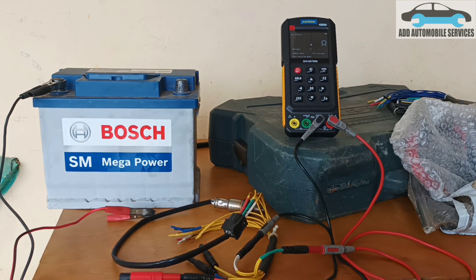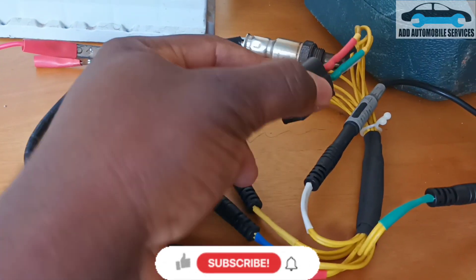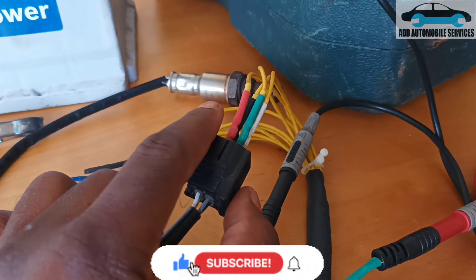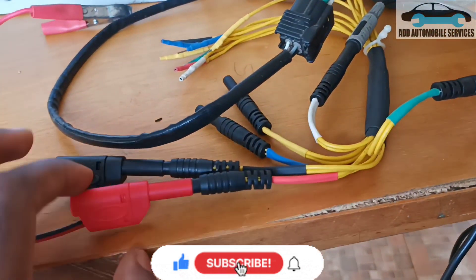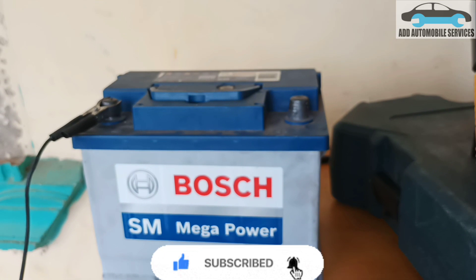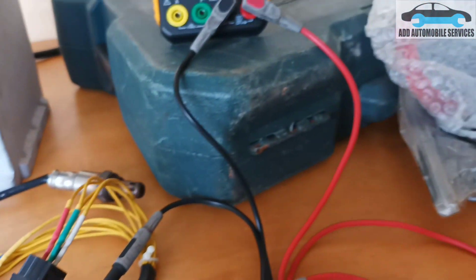To test our oxygen sensor, you can see the connector. Normally where the two colors are — which is white, white — those are the heater circuit. And you can see that's the red and black, and I've connected the red and black to the battery terminal. The white and green is for the heater circuit control.